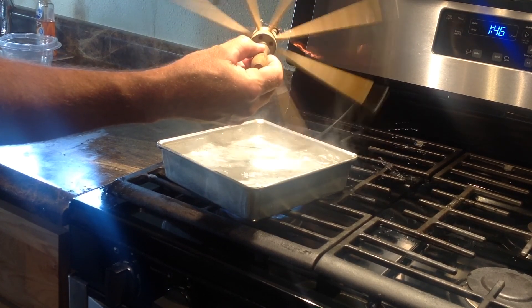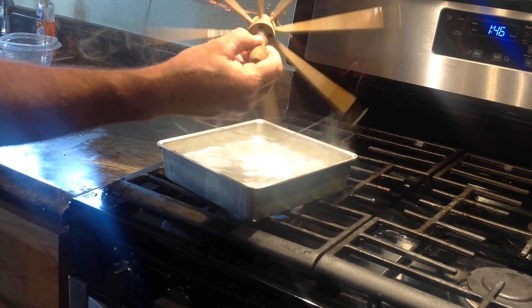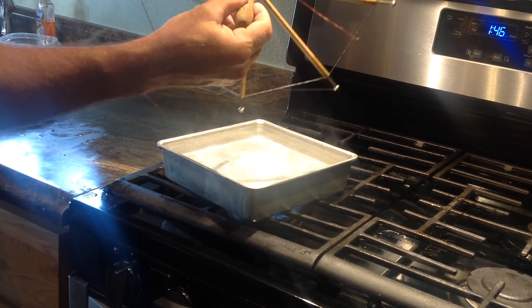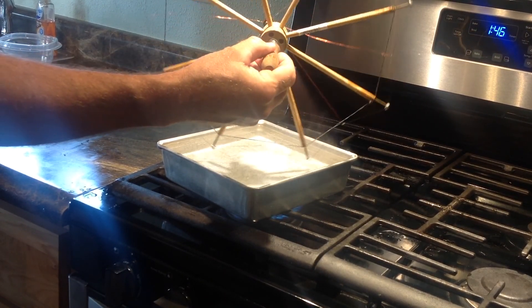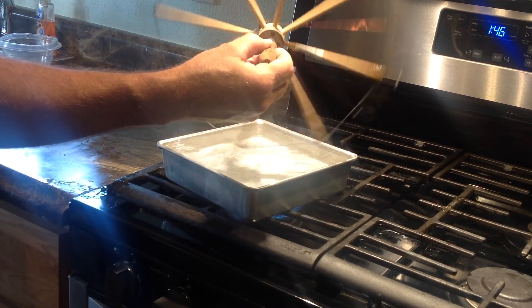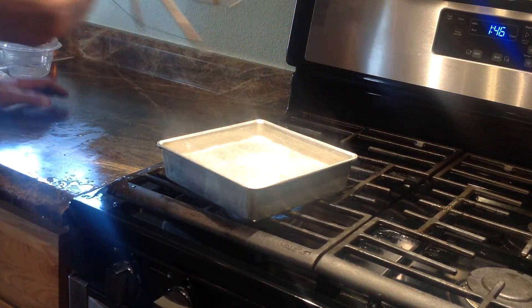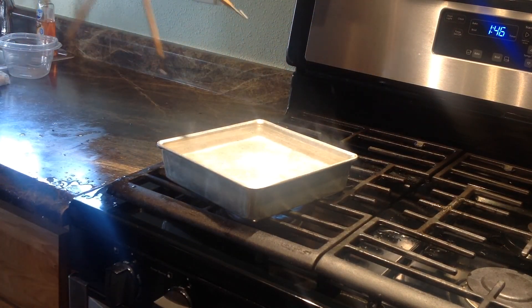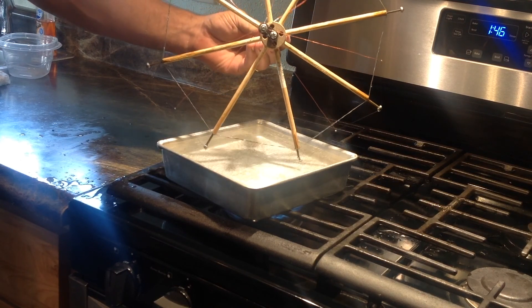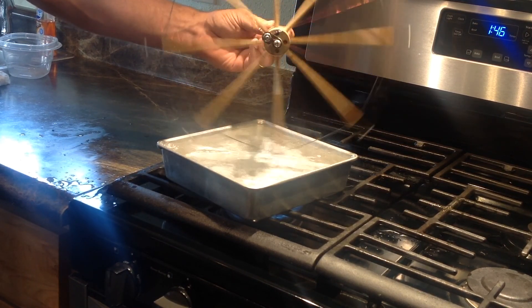I have three Nitinol motor designs that I came up with and built. I will be making a video of each one of them. I will also have available soon plans and instructions on how to replicate them on my website. Not available yet, but they will be coming.